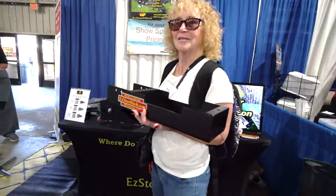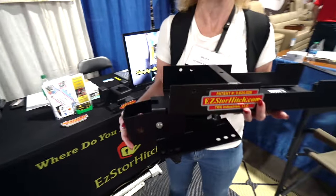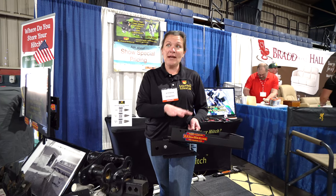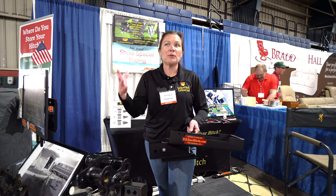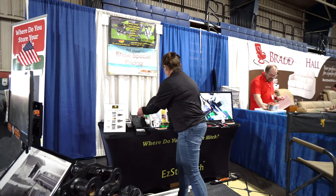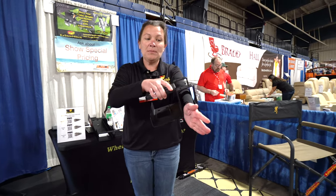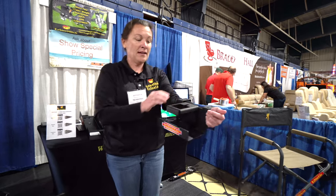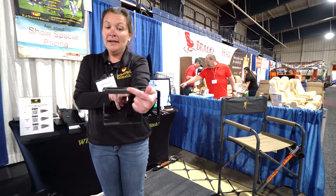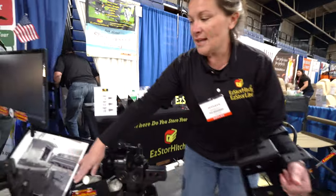Unfortunately this doesn't work on all campers. With Airstreams, there's not enough room on the front for the full unit. As a family, we got together two years ago and said, how do we take the same concept and make it applicable to everyone? So with our Easy Store Light, it allows you to put it right over your A-frame just like that. On this one, you actually stack your bars on top of each other in the back and then drop your hitch right on top.